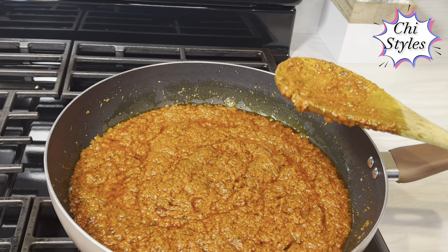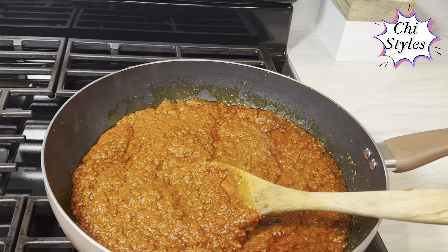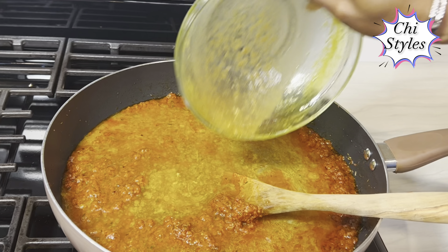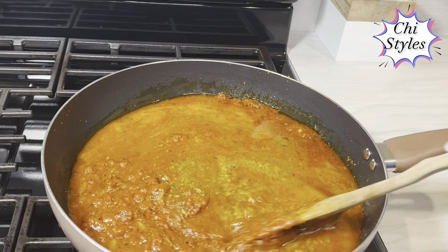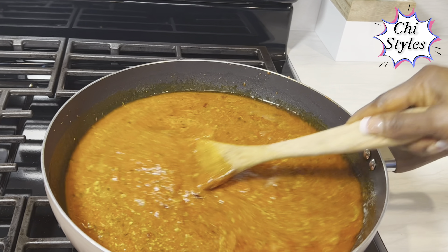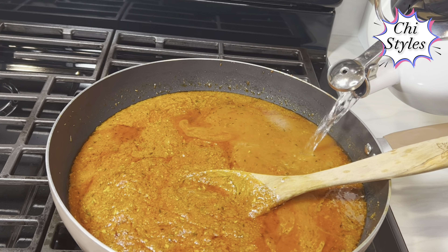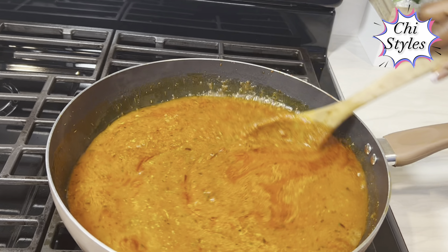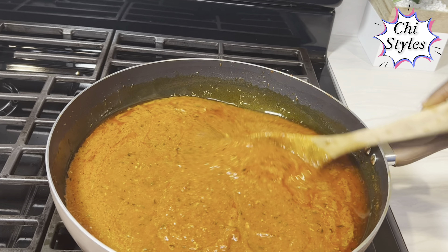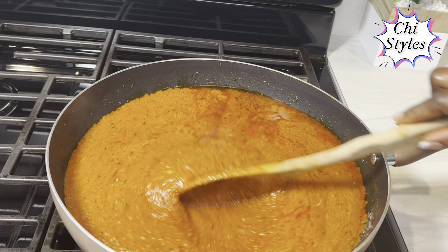I'll leave it for about four minutes to allow it to cook down. Our stew is coming along good. At this point I'm going to add the stock from the chicken, stir to mix very well, and I will also add a little hot water to this stew. I blended the spring onions, red bell pepper, tomatoes, sweet pepper, garlic, and ginger together.